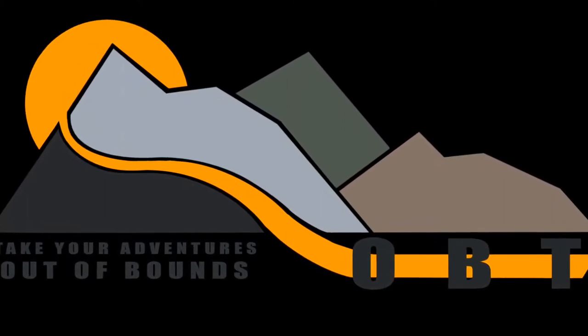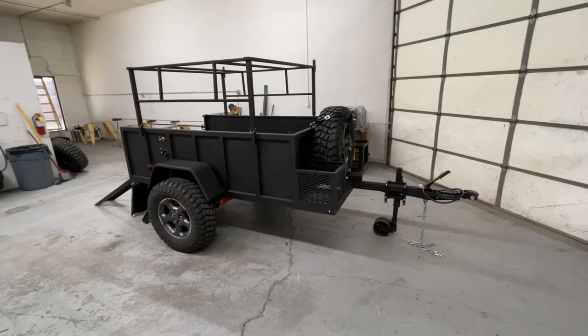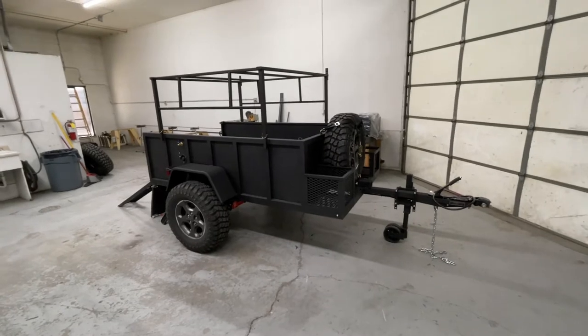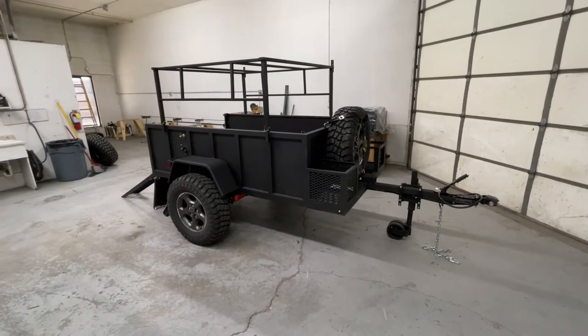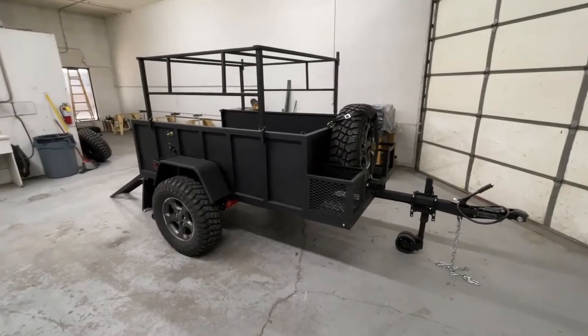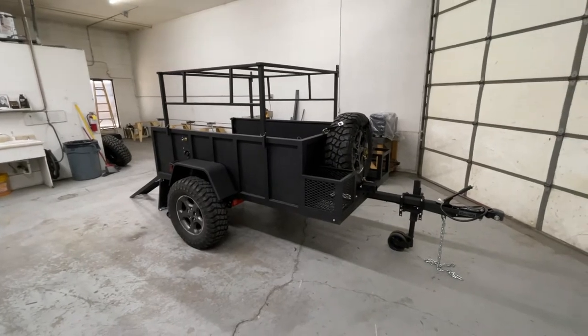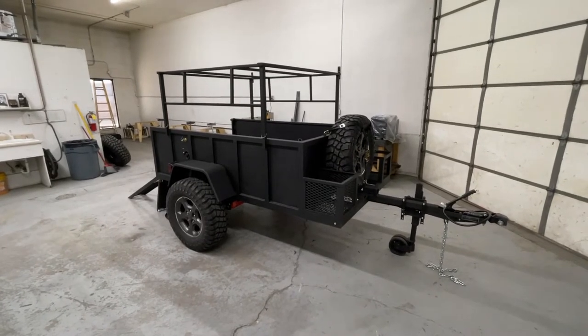Everyone, this is Greg with OBT here to show you the Day Out. So here it is — this is the Day Out, which starts as a 4x4 open bed trailer. The interior of this trailer is 5x8. The gentleman ordered it so he can haul his ATV around.